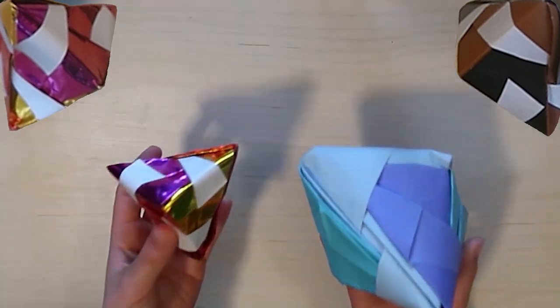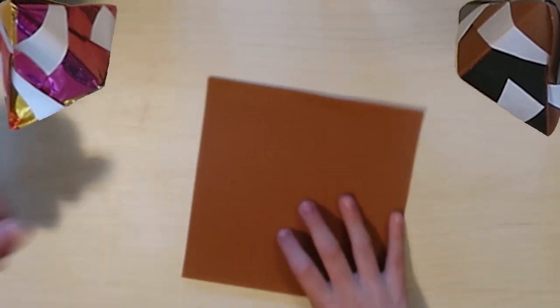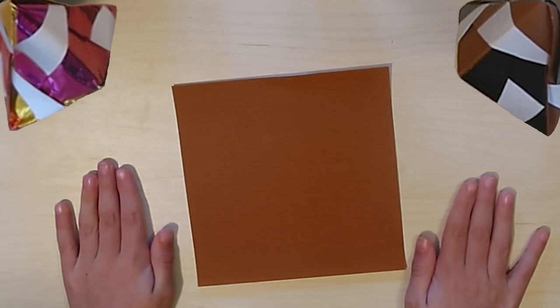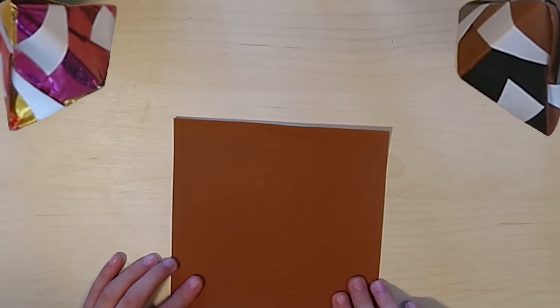Here's how you make them and connect them. First you're going to need three pieces of square paper because you need three sections. I'm going to start out with one - I already have my other two made.